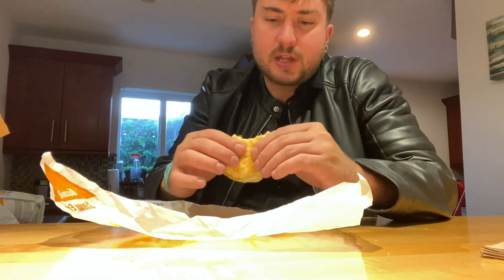Interesting. I would give it, I would say, a solid 8 out of 10. The biscuit's not dry at all.